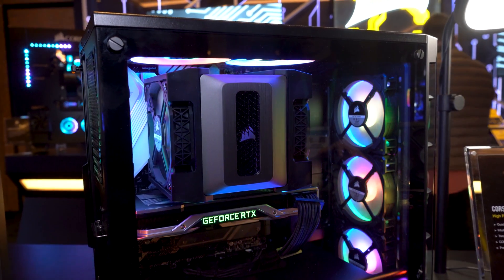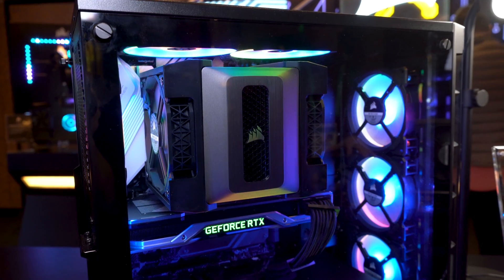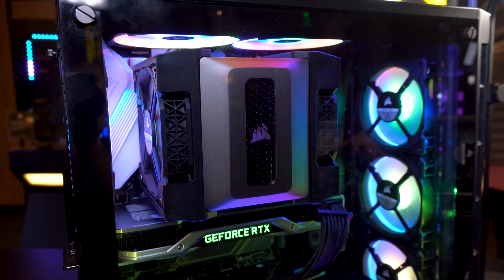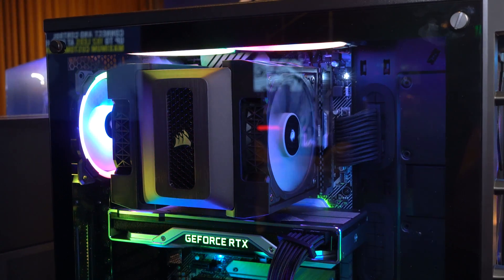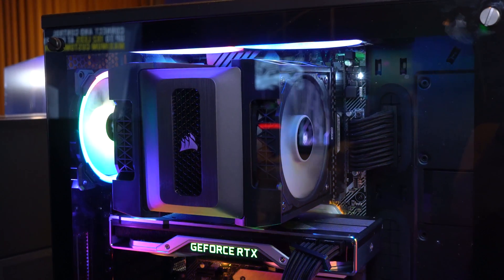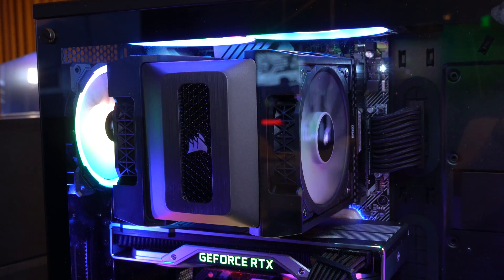Right now, the A500 doesn't come with any RGB LEDs, but you can easily swap the fans. If you want to purchase some QL fans, it actually creates a pretty cool effect where you can see the light bands along the top, thanks to the open fan caddy.